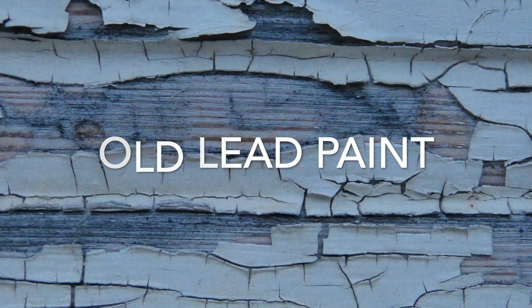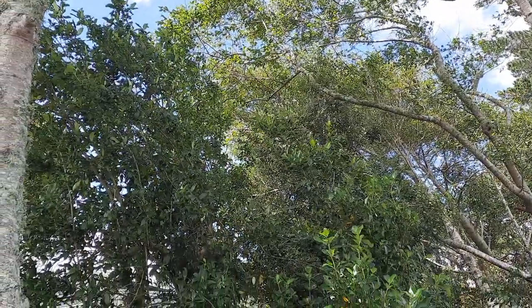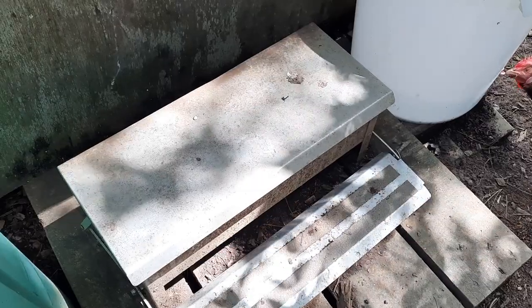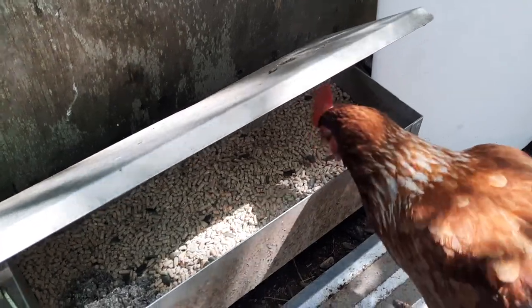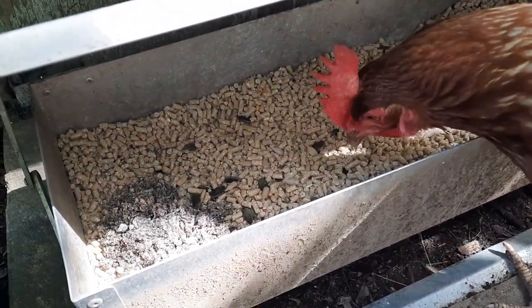Catching rainwater can be a real pain in a woodland setting with leaves clogging the gutters. This setup shows a nice protective catcher to prevent leaves accumulating, which is great. We also have an automatic feeder here - a weight-triggered feeder which helps to keep wild birds out.